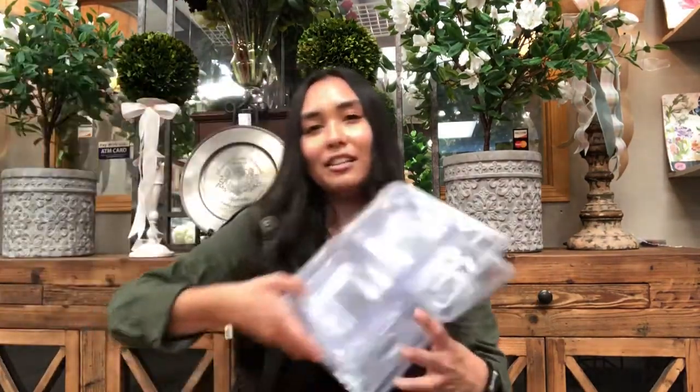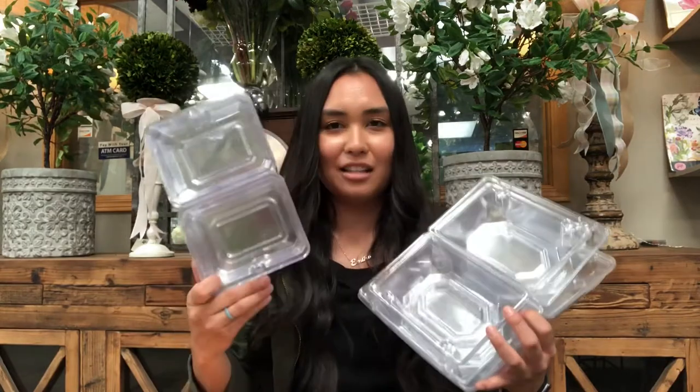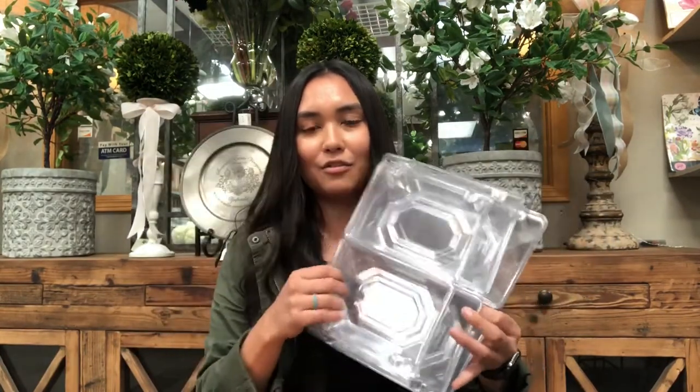And then of course the container — we have different sizes. This is for the boutonniere, and then we have three different corsage box sizes for you. We have everything you need to make your own prom or formal corsage or boutonniere. You can get together with friends and do that together and create your own — it'll be really fun.